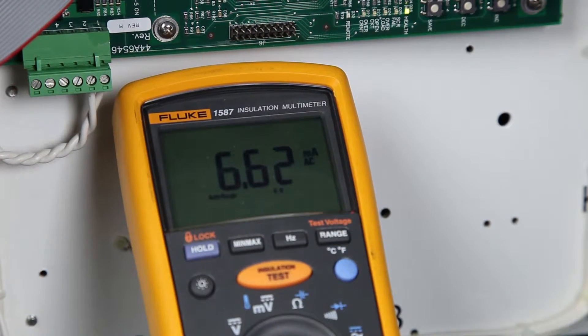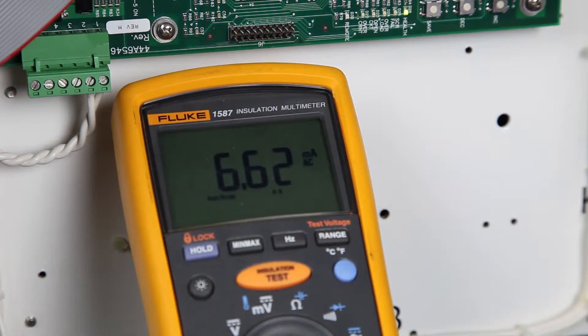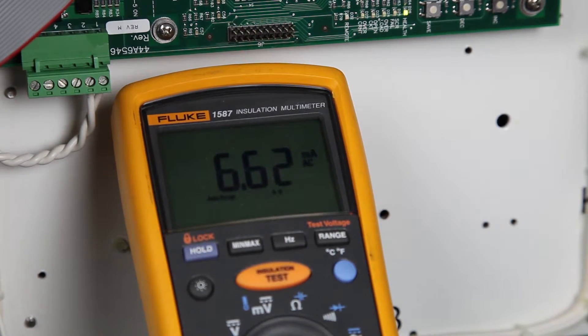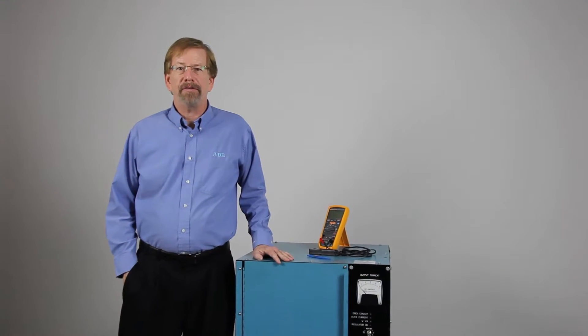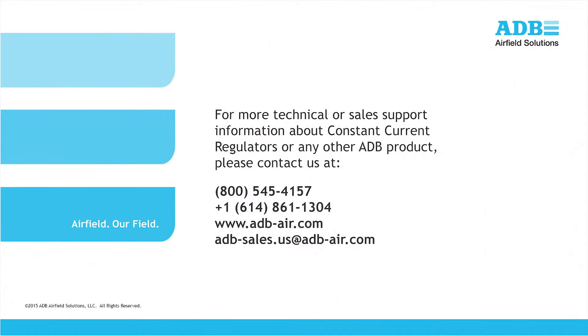Finally, remove the short from the output of the CCR and reconnect the field lighting load. For additional information, please refer to the manual for your CCR, which is available on the ADB website at www.adb-air.com. You may also contact ADB customer service directly using the information shown on the screen. Thank you for your attention.